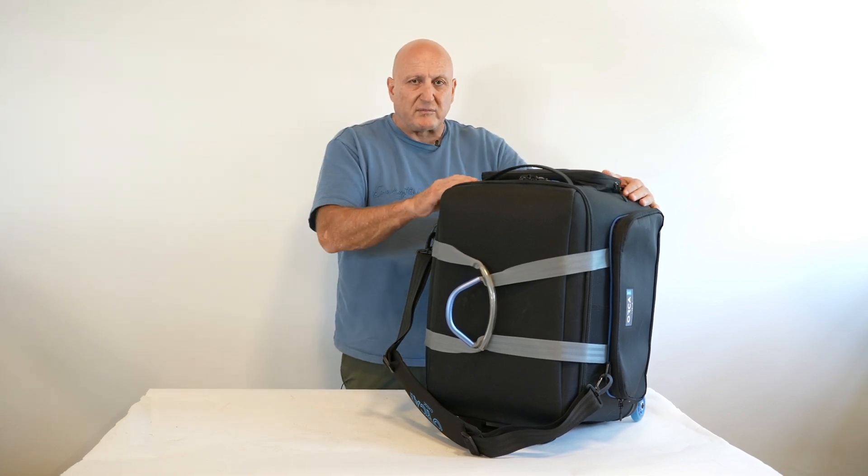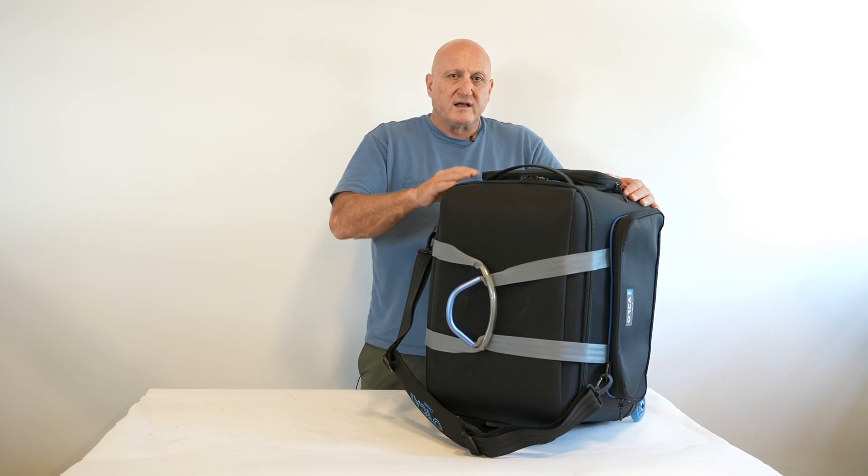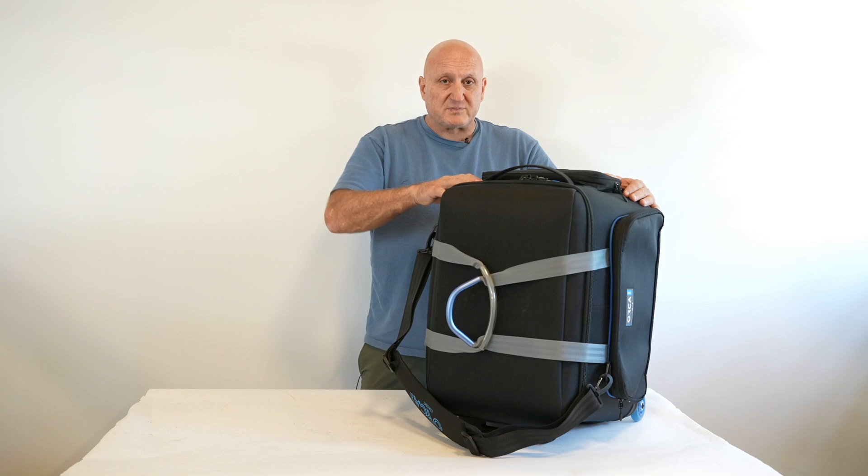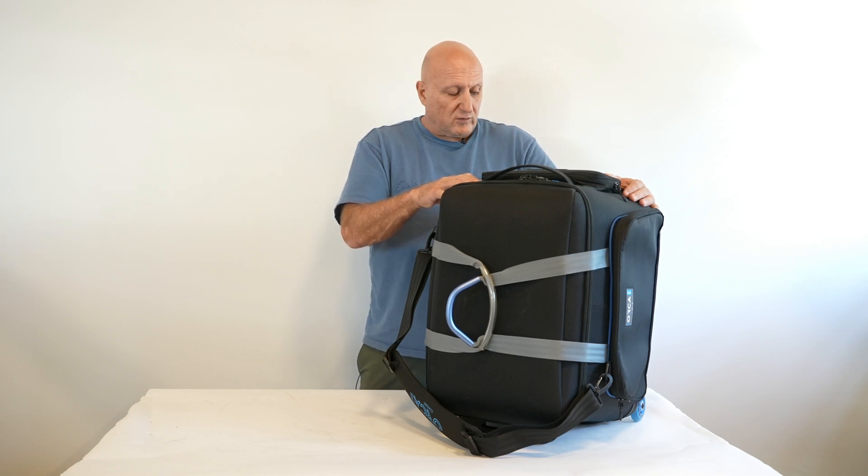Of course, you can find all the dimensions, the weight, and the specifications of this bag on our website, www.orcabags.com.